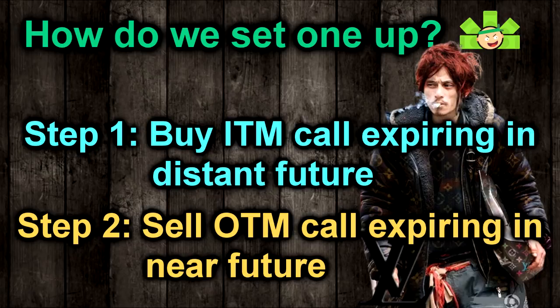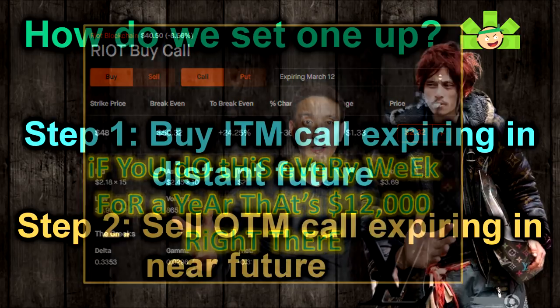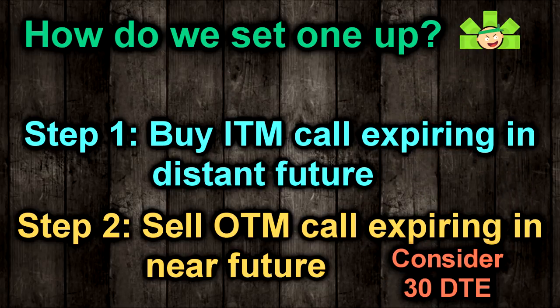Step two is to sell a short-term call to collect premium. Anywhere from a one-week expiration to a 45-day expiration is reasonable for a PMCC. However, I do caution against trying to sell weeklies back to back to back. I've tried this several times, and you generally see more premium over the course of a month by taking the 30-day contracts, rather than risking going in the money during a big green week.